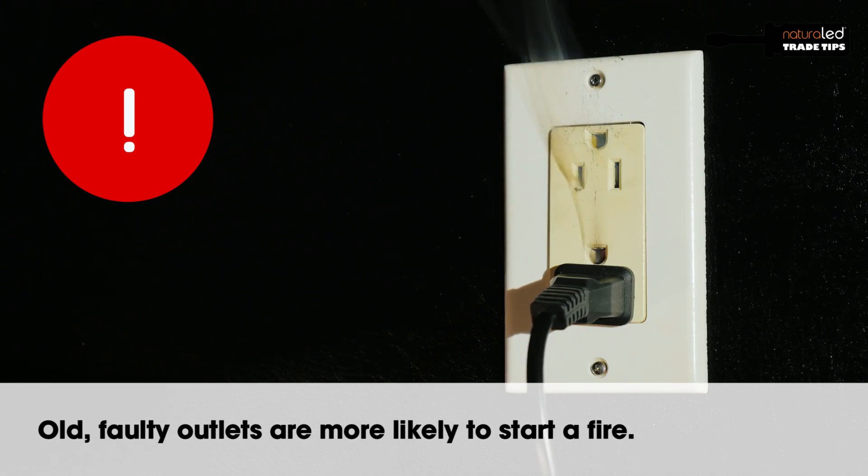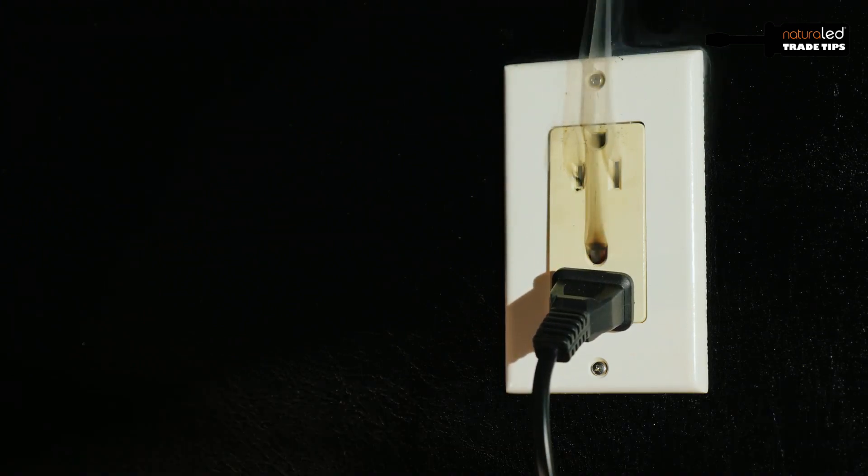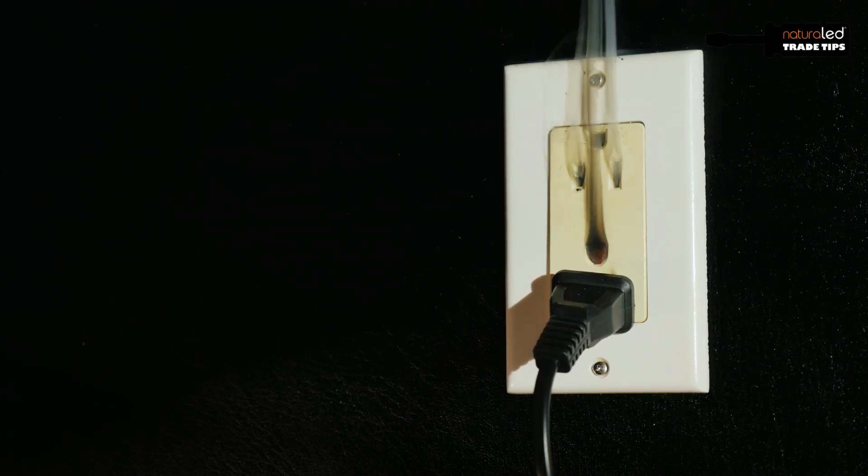Anytime you have anything or a receptacle that's loose, don't use it. Once a receptacle gets hot, it'll discolor and it'll lose its temper inside and it will not make good electrical contact.